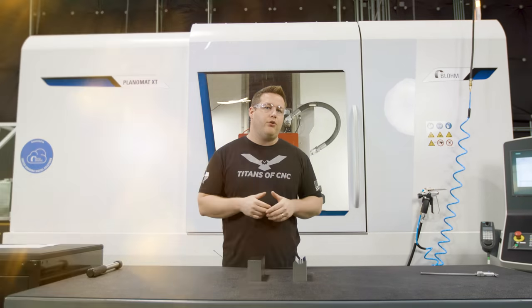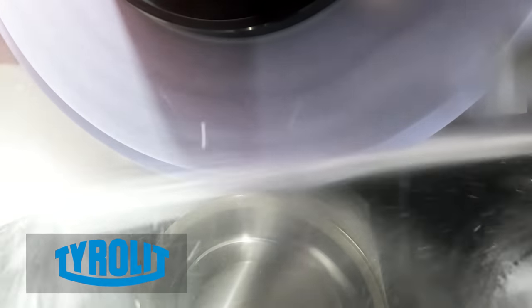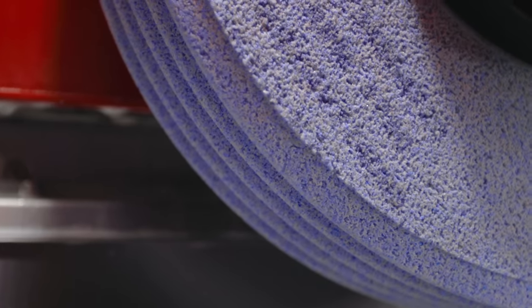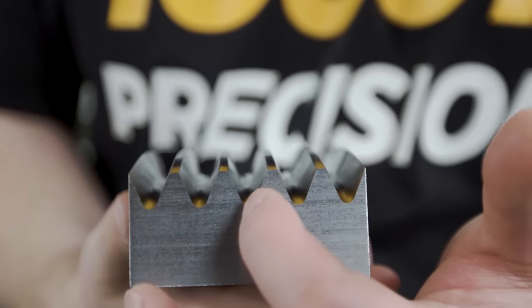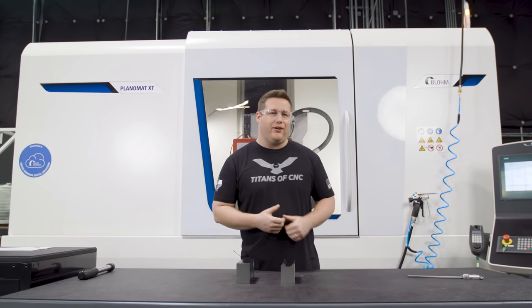In that video, we got a lot of comments where people were more interested in the roll dresser than what I was actually grinding. So we're going to build on that and take it a step further and show you what we call a disc dresser, which is going to give you complete versatility and allow you to grind a multitude of shapes. With that, let's get in the machine and check it out.